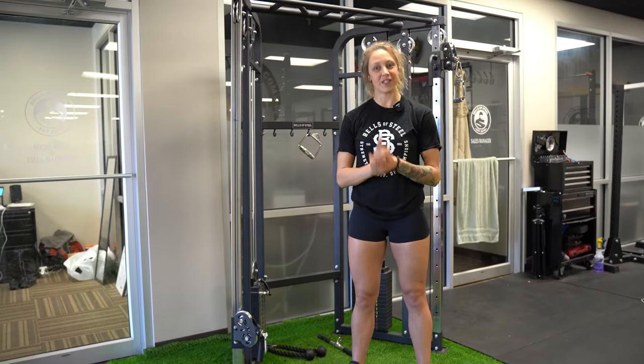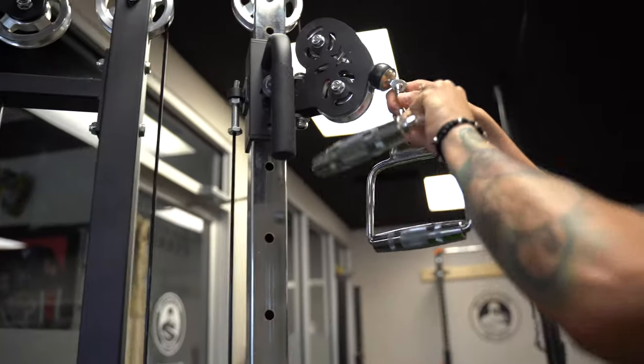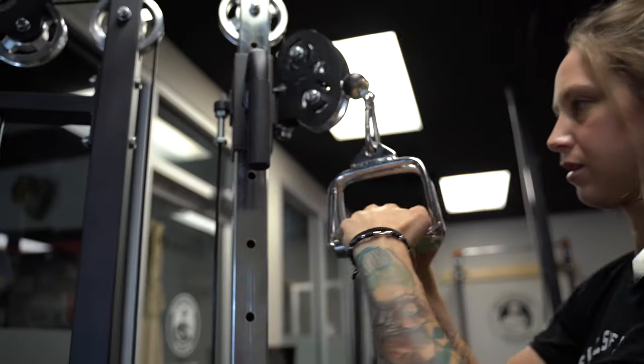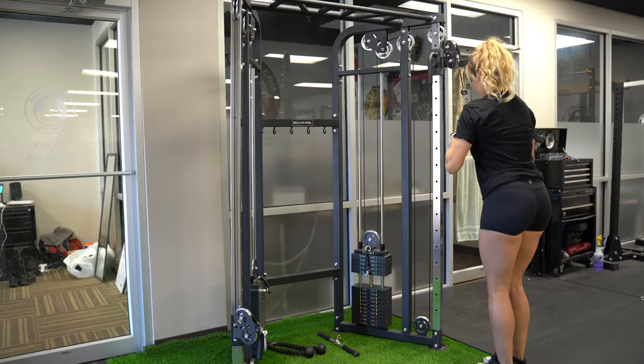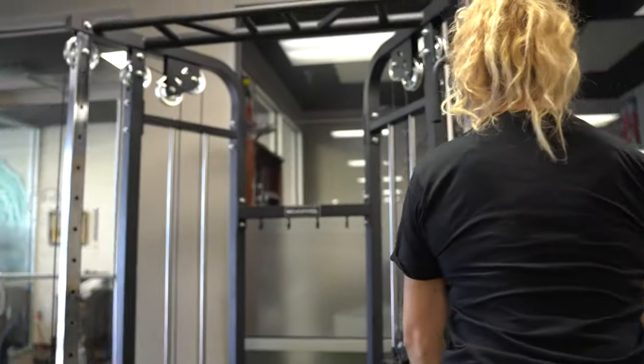On this next one, I don't see it very often, but we're going to take a second handle and clip it. You're going to take a pronated grip, press down and out, squeeze your triceps, control it back up.